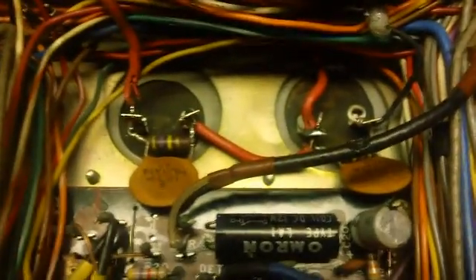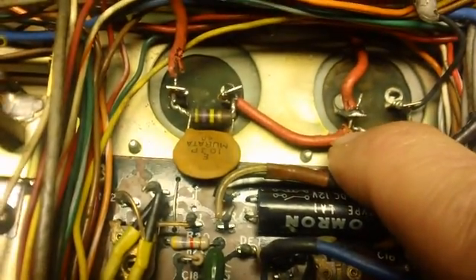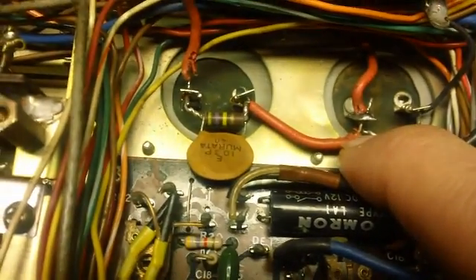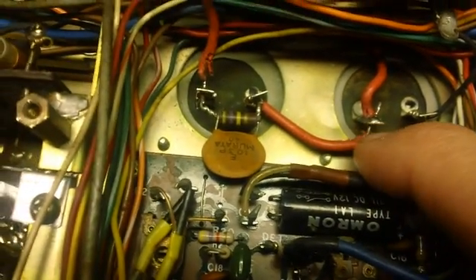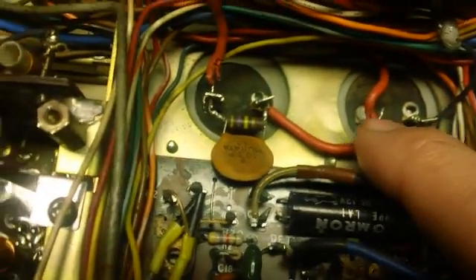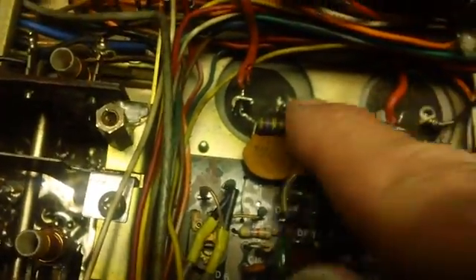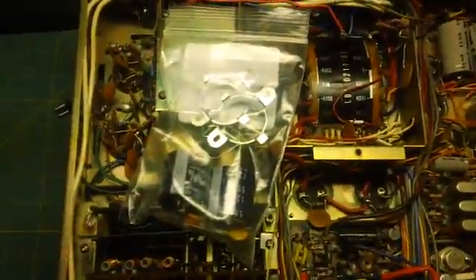I suspected this radio has had those capacitors replaced before — at least somebody has worked on them. The wires have what look like teeth marks from pliers, and the solder on these is quite shiny, looks like it's been reworked on both of them. I don't know if those are replacements or not, but I'm replacing them anyway.